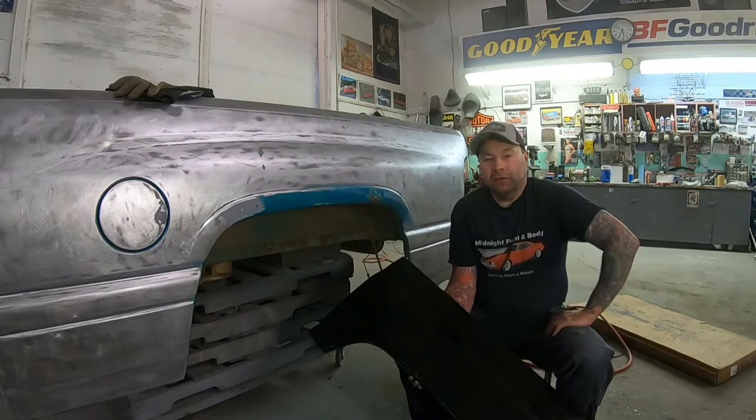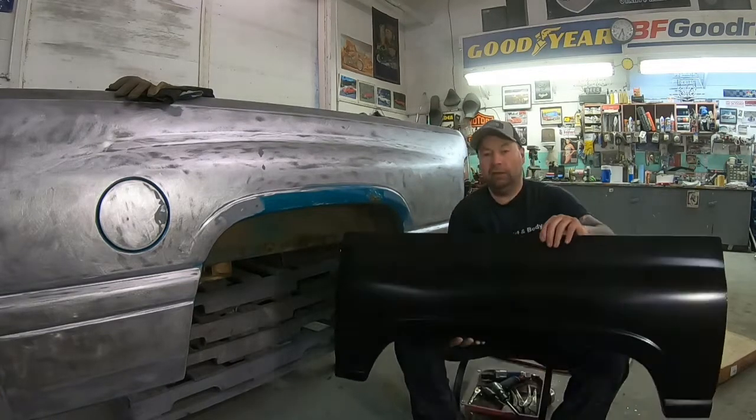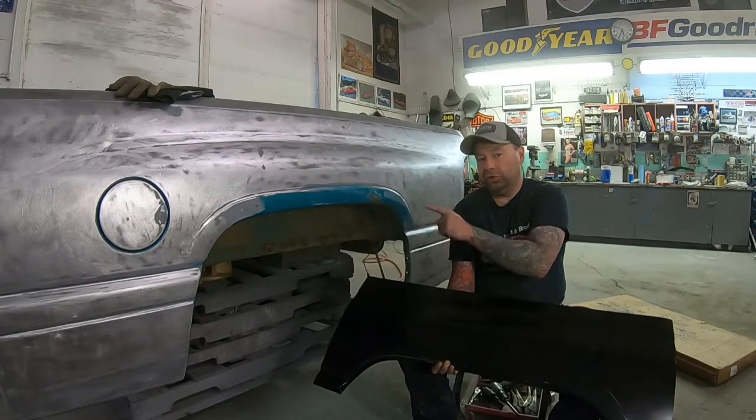Hey everybody, thanks for joining me back here on the Midnight Paint and Body channel. In this video I'm going to show you guys how to install wheel arch repair panels on a 94 to 02 style Dodge truck.